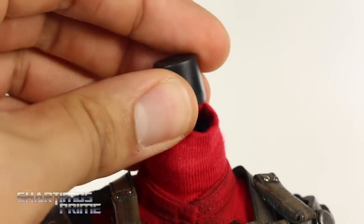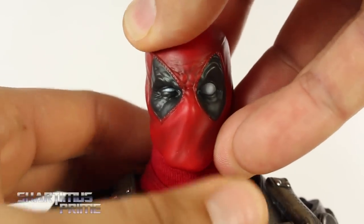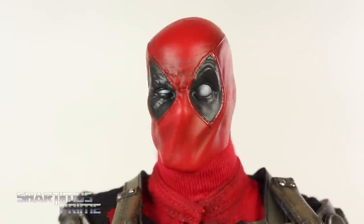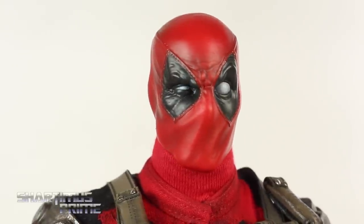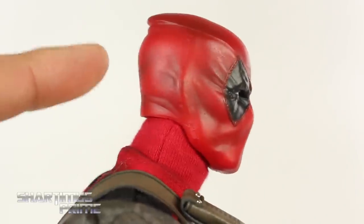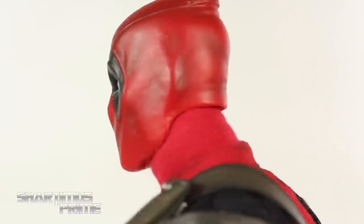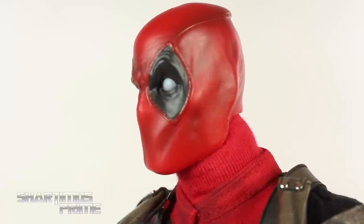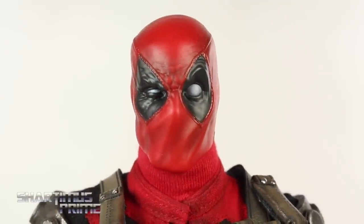You just pop the first head off and pop on the second to get the goofy-eyed Deadpool. Again you have the white paint with gray going around it, fantastic wrinkles and sculpt, and I like the stitching throughout. I had mentioned in my preview video that I wished it came with a Wade Wilson head instead of two Deadpool heads — I have to take that back, I'm very happy with both of these.